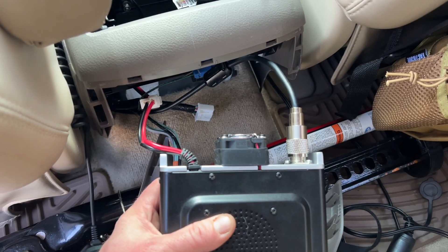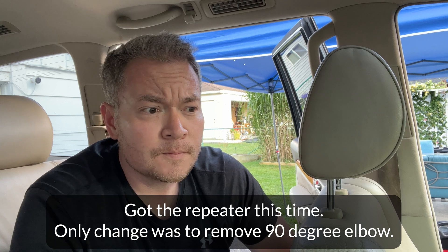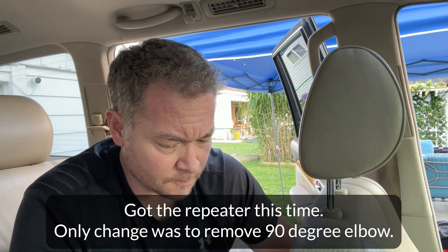Let's try process of elimination. I've taken out the elbow and plugged the antenna directly into the radio, and I'm going to give it a shot again. N9JDI testing. Hey Hap, yes sir — how's my signal this time around?